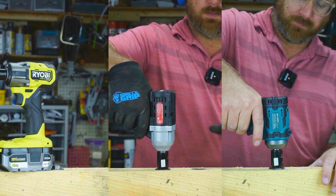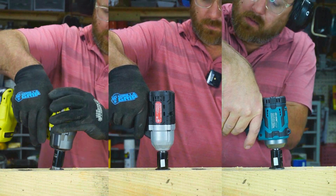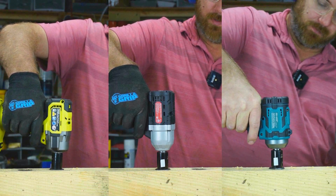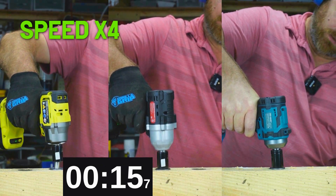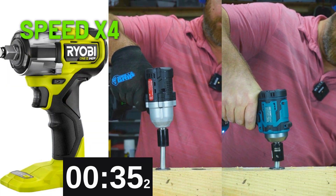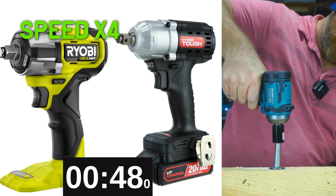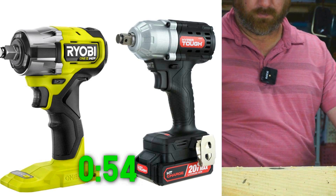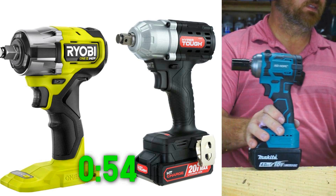We just screwed in a giant lag screw — that took a lot of torque in the forward direction. Now let's take it out and see which of these three impact wrenches is best at breaking it free and getting it out the fastest. The Ryobi has a lot of torque going in the reverse direction, demonstrated with a decisive victory over the HyperTough, and the JSD Hope comes up very far behind, lacking in the power and RPM that the other two have.